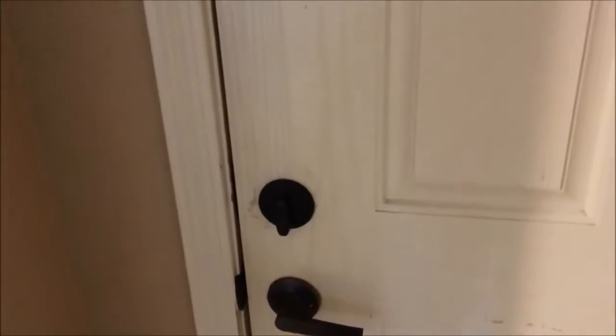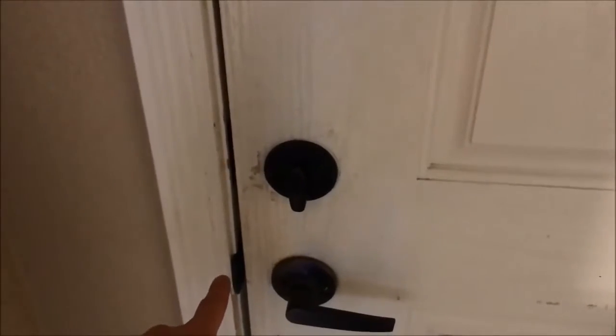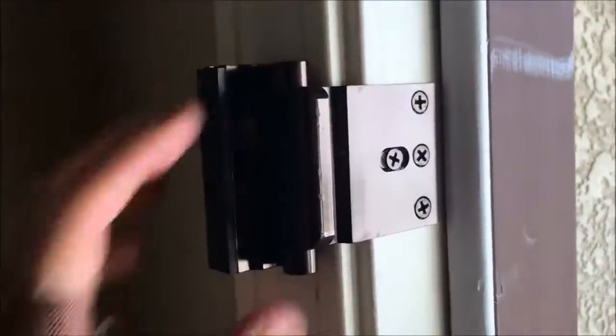The other thing I did was I reinforced my deadbolt latch, my door latch, and my hinges. Let me show you that stuff real quick. Right here you can see how this sits — it's pretty low profile.